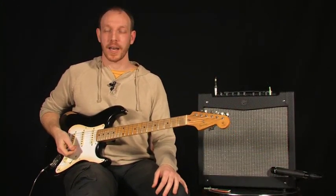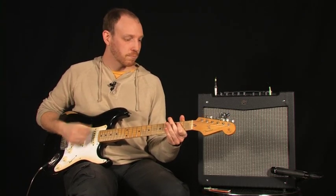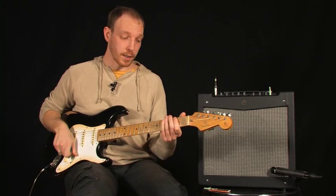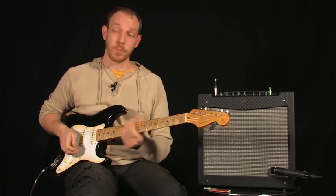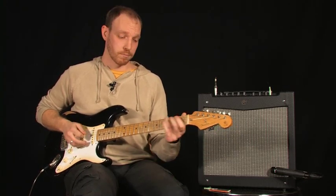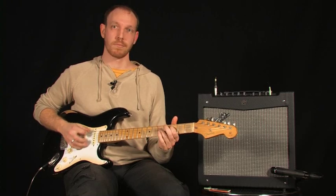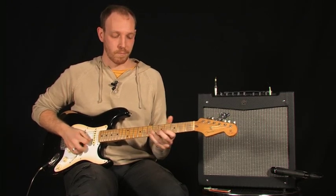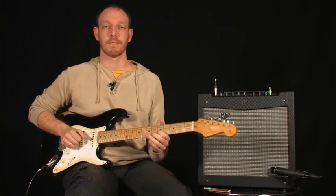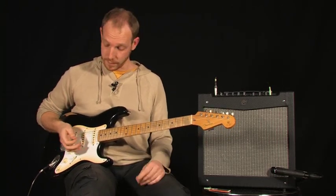On passe avec un son un peu plus saturé, donc micro chevalet, c'est parti. On a un son vraiment bien rock, il n'y a pas de souci, c'est fait pour ça. Je passe au micro manche un petit peu, pour voir ce que ça donne en solo. Un son bien chaleureux, assez thunder, il n'y a pas de souci là-dessus.